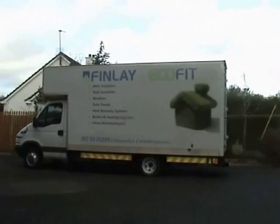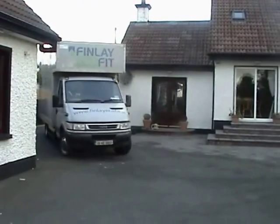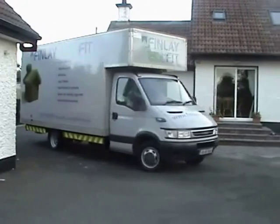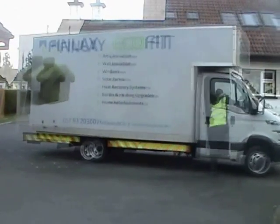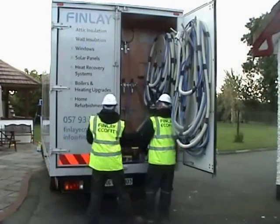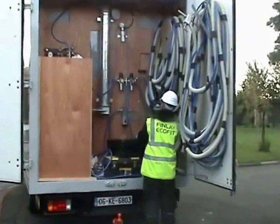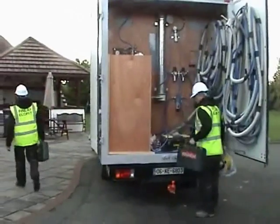Welcome to Finlay Ecofit cavity wall installations. Finlay Ecofit are approved installers of Platinum Ecobead, a market leading product with 50 years experience in bead production.